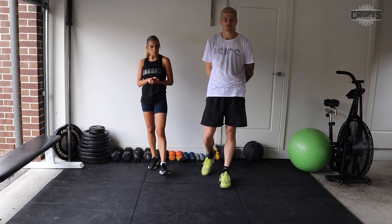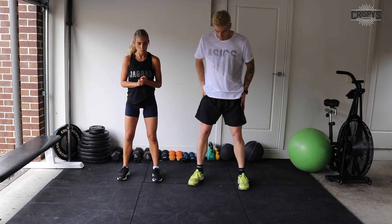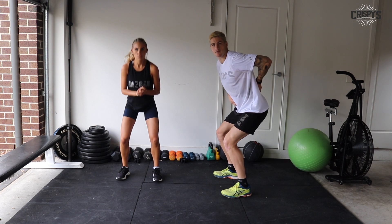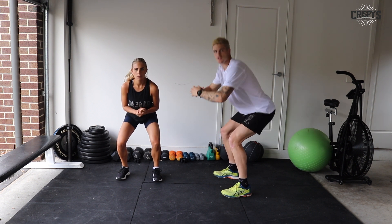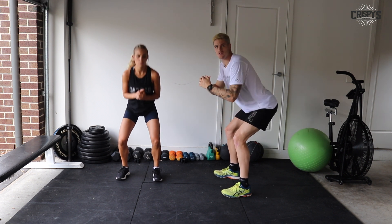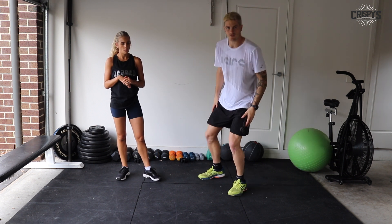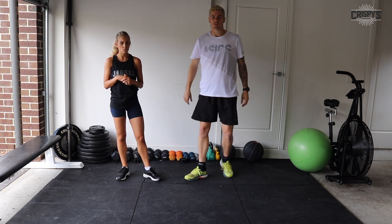Next exercise is squat pulse. There's not really any modification because it's pretty simple. We're in our squat position, sit down, keep our tailbone tucked in and our core turned on. Feel it in our glutes. All it is is pulsing up and down for 45 seconds. It'll obviously be a bit of a burn. If you can't do the full 45 seconds, just stand up, shake out, and then back down again until the time's up.